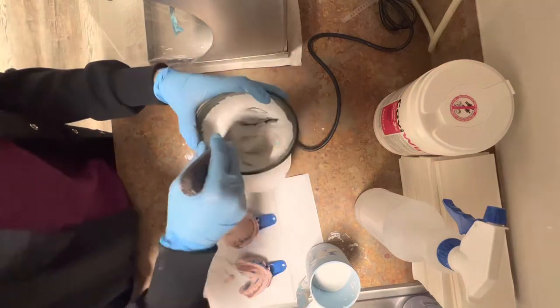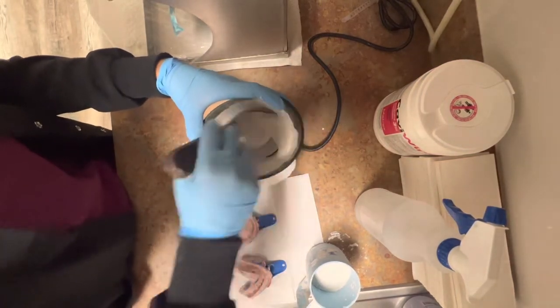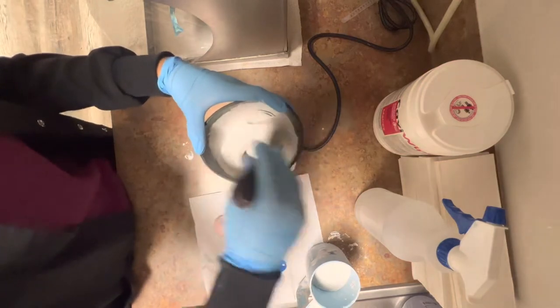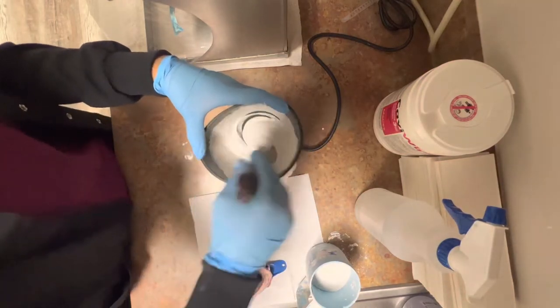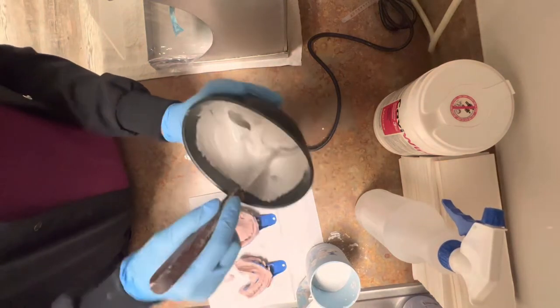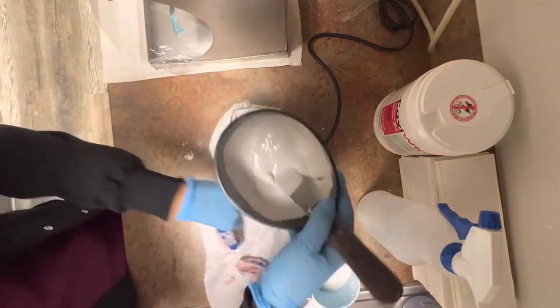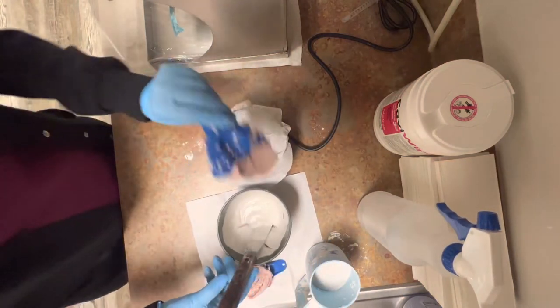If your hands get tired, do not give up. This is a workout — just pretend you're making pancakes. Remember that everybody does this completely different. Everybody has their own technique. This is my technique.